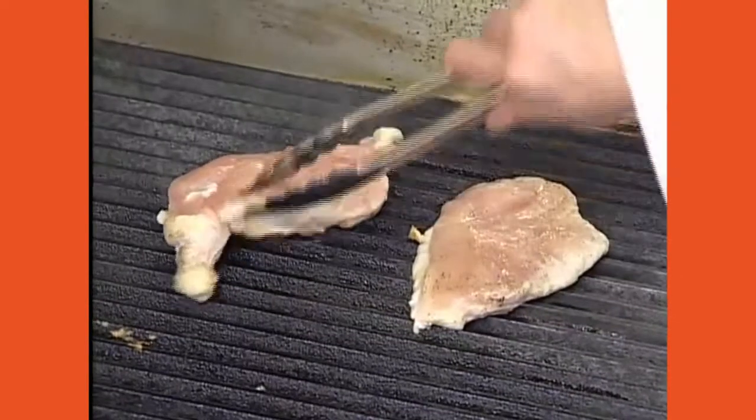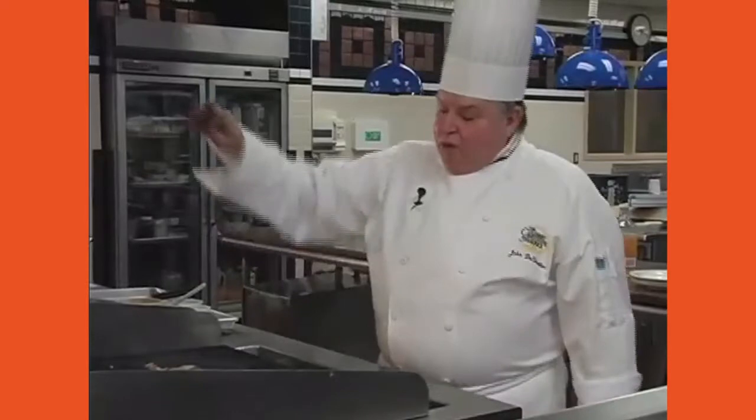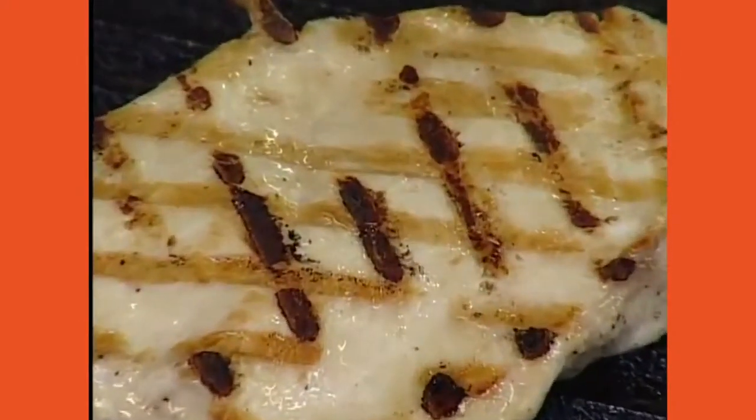We'll move the chicken to the hotter end to improve the marking. Notice: the lower heat gave a lighter mark while higher heat could burn rather than brown. It still looks nice though. When you oven-finish anything from the grill, always put it on a rack set in a pan — never directly on the pan. Sitting in its own juices on a hot pan will cause it to brown and get crispy on the bottom. You want heat to circulate all around for even cooking.